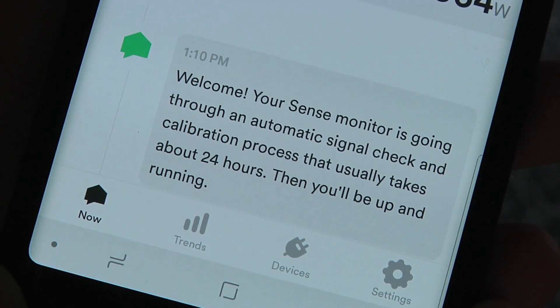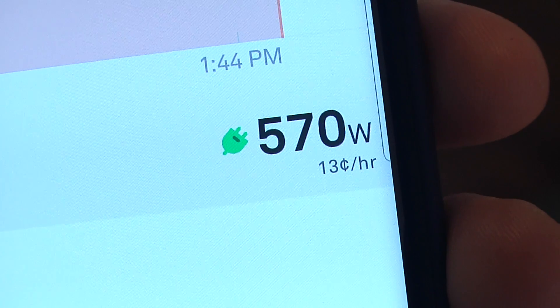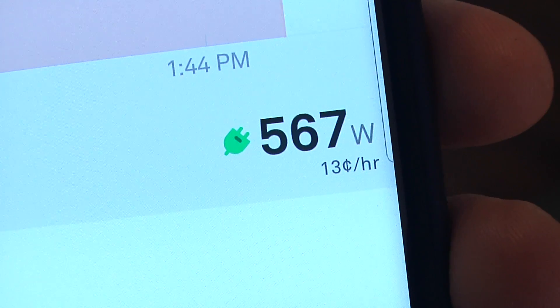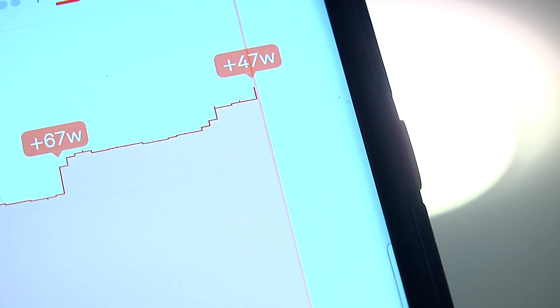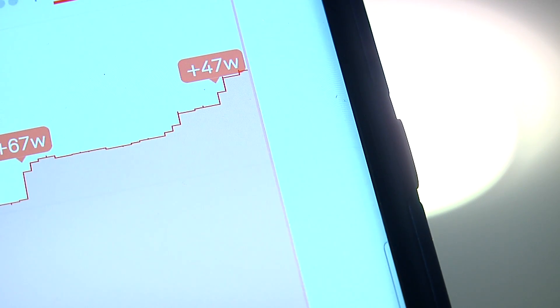Data starts flowing as soon as it's up and running. At its most basic level, Sense will tell you the entire amount of power being consumed by your house. It's a watt reading and immediately you can watch it rise and fall as different appliances are switched on and off. I quickly discovered that one set of lights I had used 180 watts, quite the contrast to the LED bulbs elsewhere in my house. It's a fun game and you start to learn a little bit about how much power you're using, but the real magic takes a few weeks to begin.